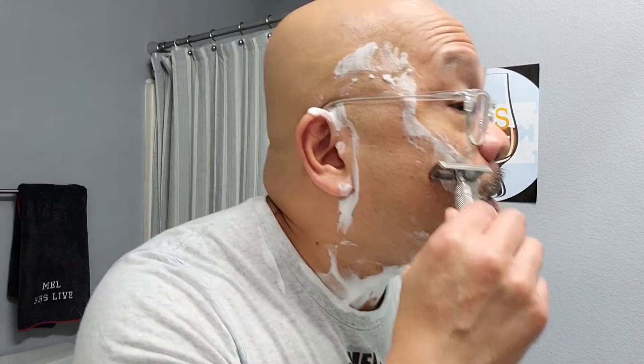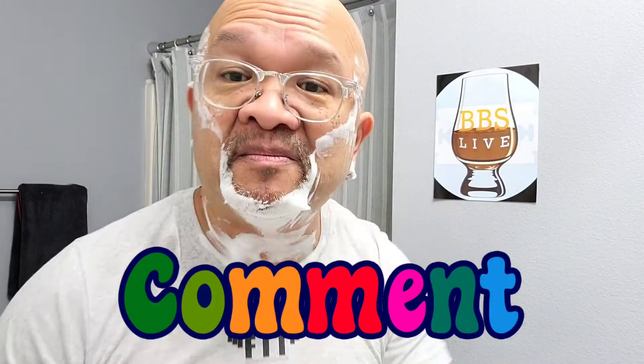Wow, this still just performs great — this razor right here, and the combo with the Gillette blades. Love it. Lately I've been really enjoying my straight razor shaves on my face, so it's been a while since I used this Carbon. No wonder this is still my favorite double-edged razor. Comment below what your favorite double-edged razor is — is it the Carbon or something else? I would love to hear from you.